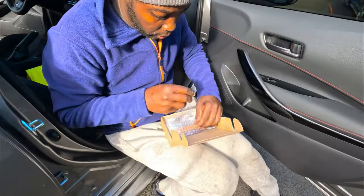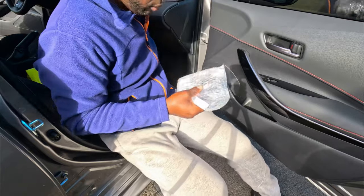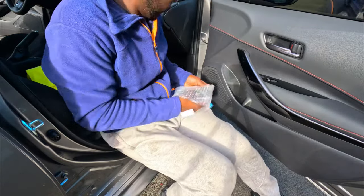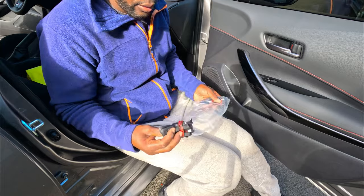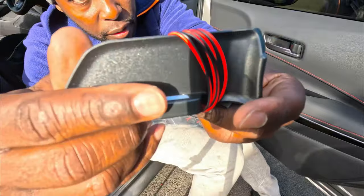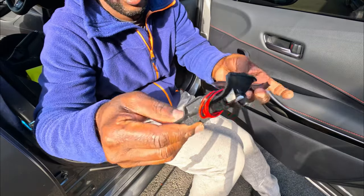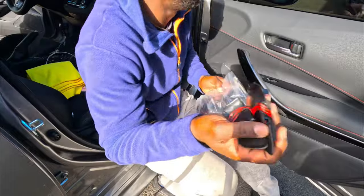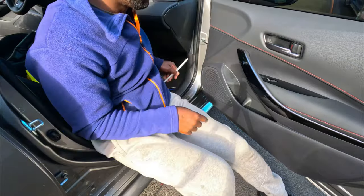Before we start, let me show you what I bought. The little kit comes with its own trim removal tool and came in this little box. Here they are — super tiny and small, and you almost don't notice where the light is, which I love. There's four, one for each door. I'll put the link in the description below.